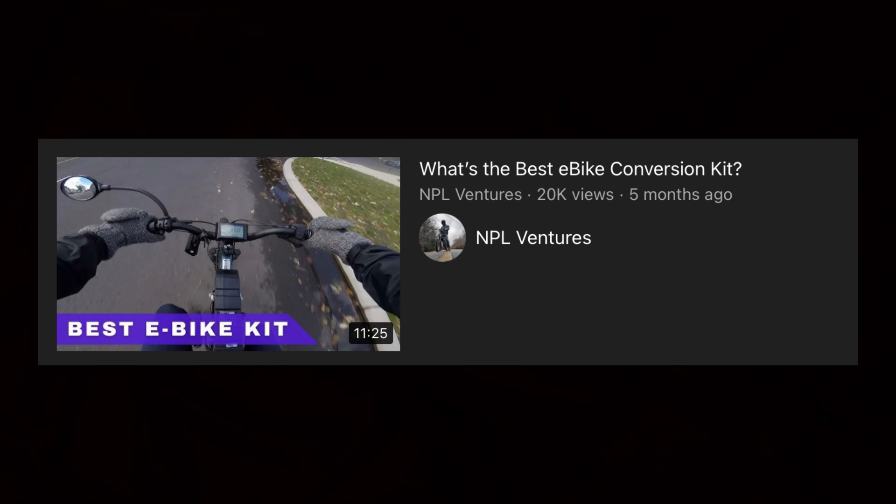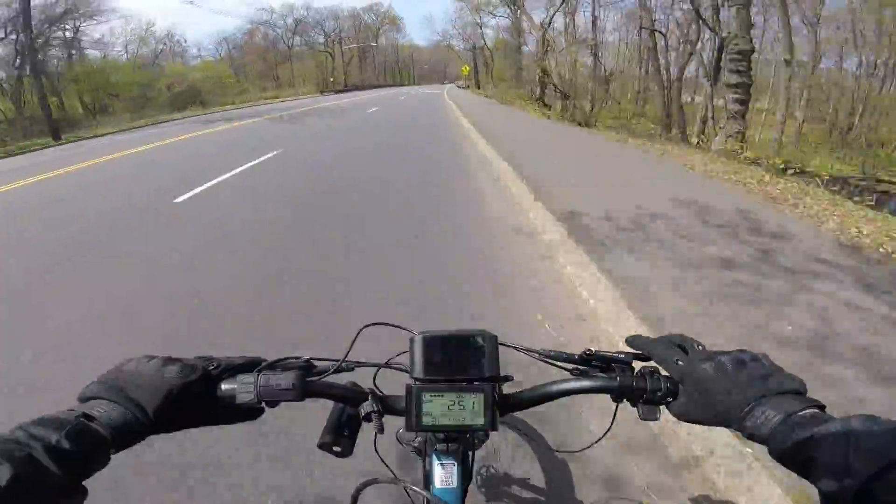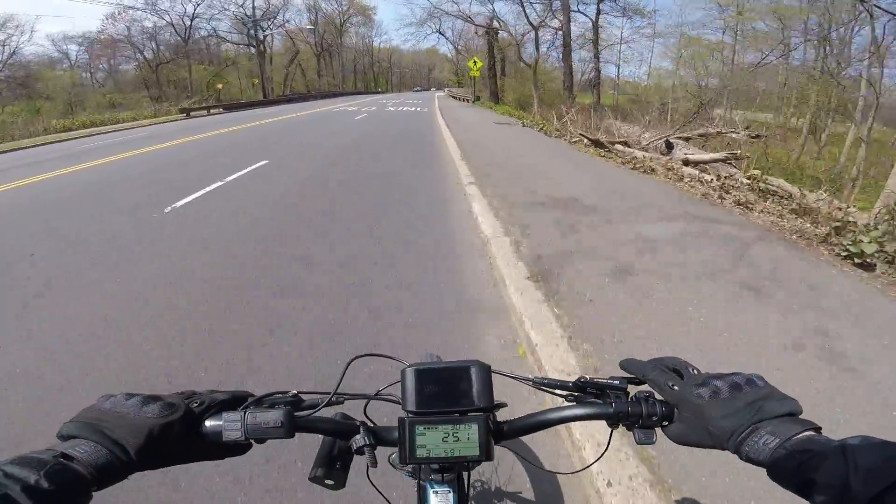One of my first videos was actually one of my most popular — it was my video on the best e-bike conversion kits on the market. And in that video, I said how just about all hub motors are created equal.